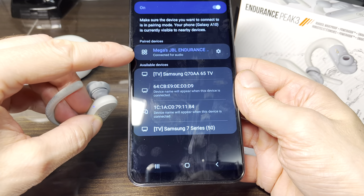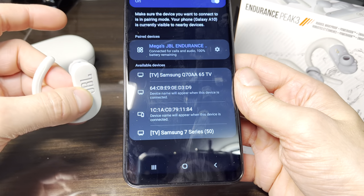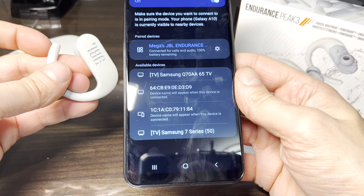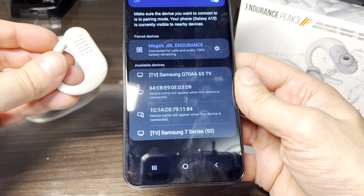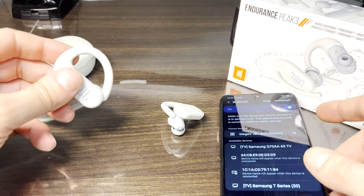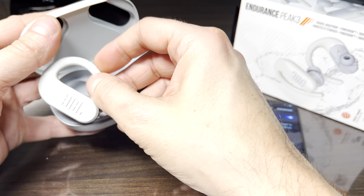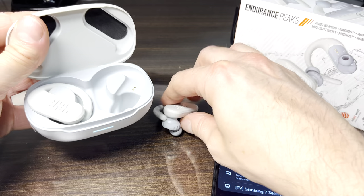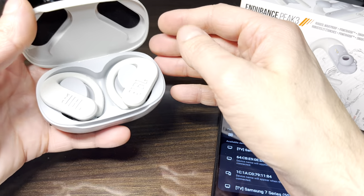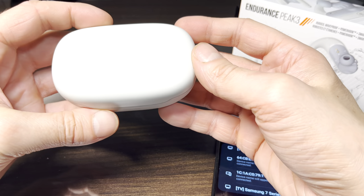We don't have to go through this pairing process every time. As soon as I turn the earbuds back on, seconds later they are going to be paired with our smartphone — as long as Bluetooth is still enabled on our smartphone, of course. And if we want to recharge the batteries, just place them back into the charging case. When the batteries are fully charged, the charging process is going to stop. We can keep storing the earbuds inside the case — it's not going to damage the batteries.